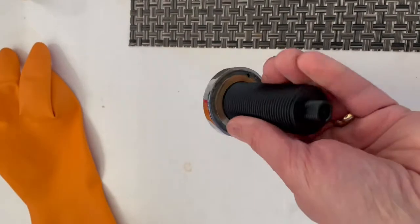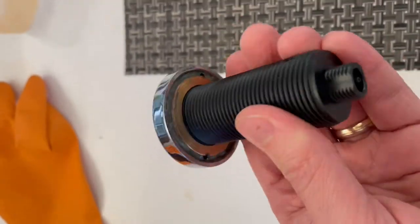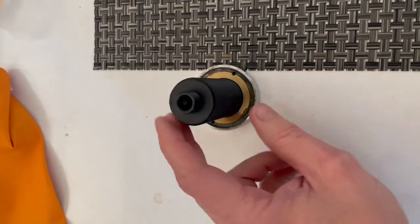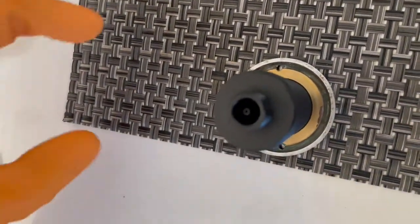This is a quick video on how to disassemble one of these Dornbracht air switches. Basically you want to pull it out of your countertop by loosening that plastic nut on the bottom. When you flip it over, there's going to be a rubber ring around here. You just want to remove it and then get a tool into these two holes and twist that whole ring to pull the thing apart.